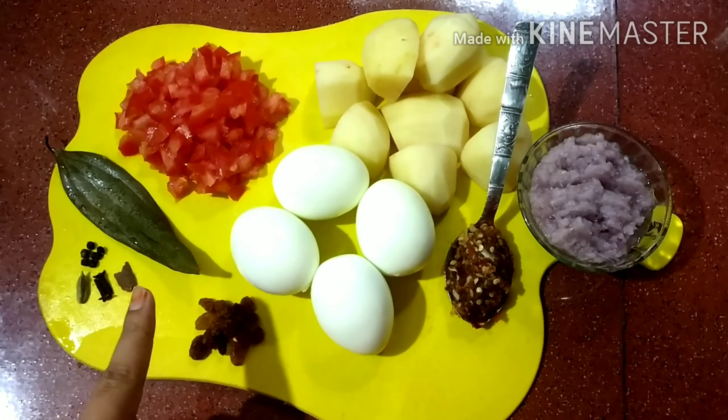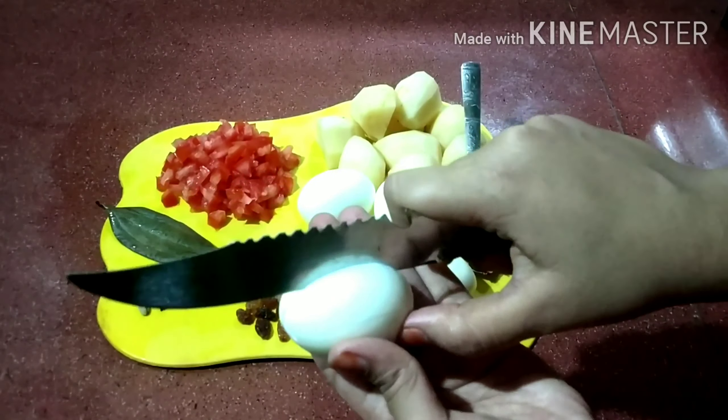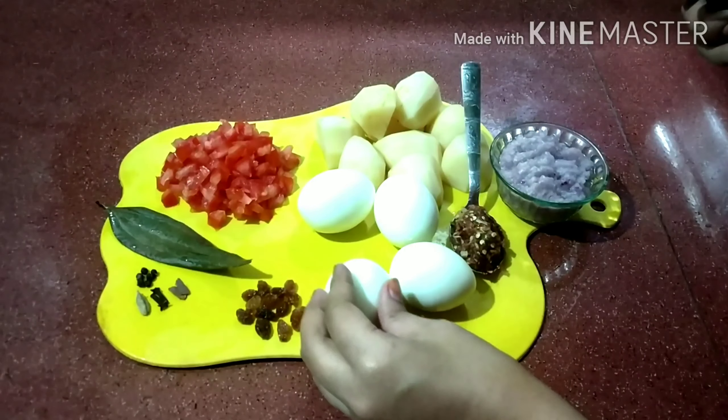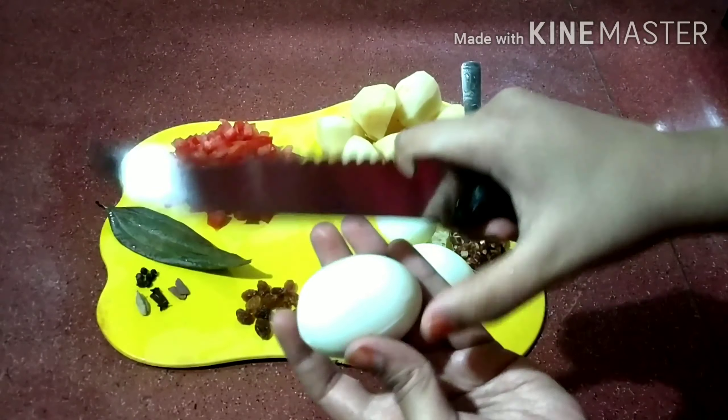We will cook our londy. Let me cook our londy. I'm using our londy.